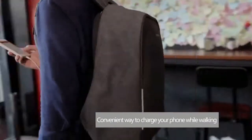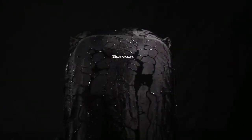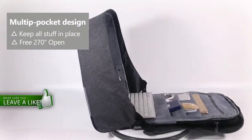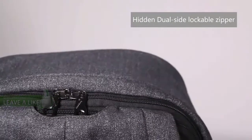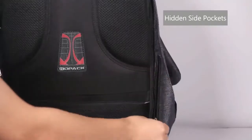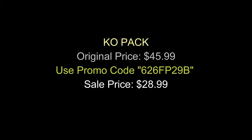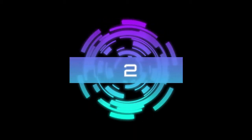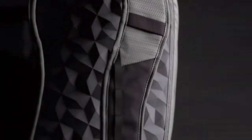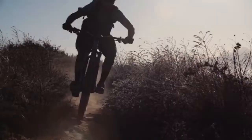Hello everyone! I'm going to introduce the Motion Series — we believe the most versatile active packs ever made. Available in 20 litre and 25 litre, this series is dedicated to an active lifestyle.